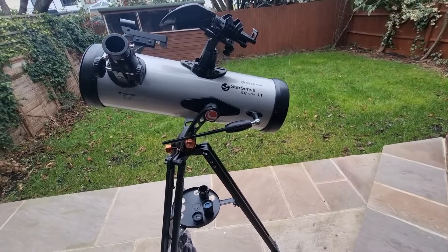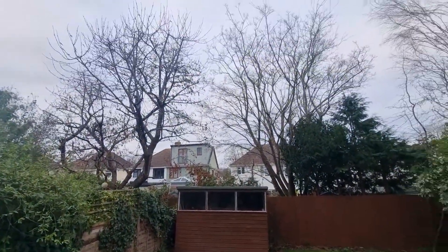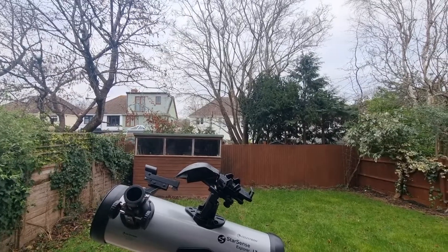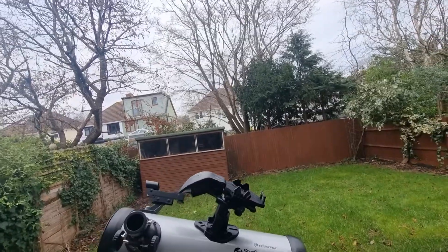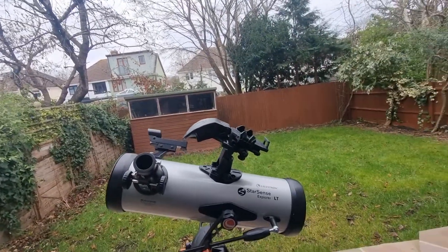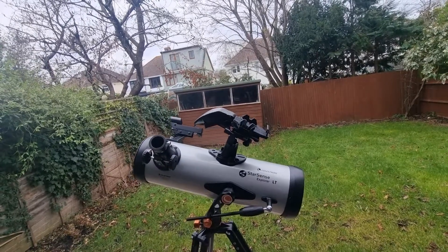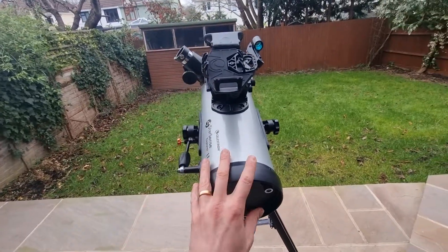Next, it's really crucial that you spend time practicing with your telescope in the day. Find an object you can focus in on — something like a chimney, the top of a tree, a street lamp, or a sign. You want something relatively far enough away, maybe 250 yards or so. You basically just want to practice moving your telescope and trying to locate that object.